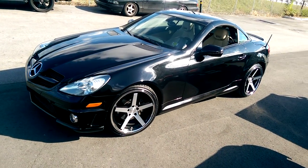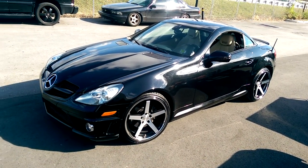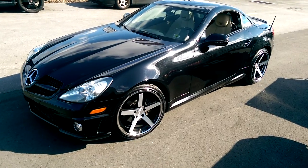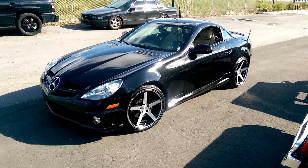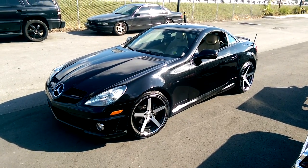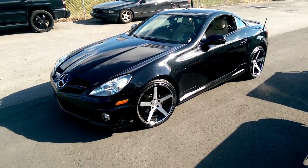Looks really nice, came in really well. You can find these online at DublinTires.com or call us at 877-544-8473 for some of the best prices you'll find anywhere online. This is your boy KB from Dublin Tires TV, signing off.